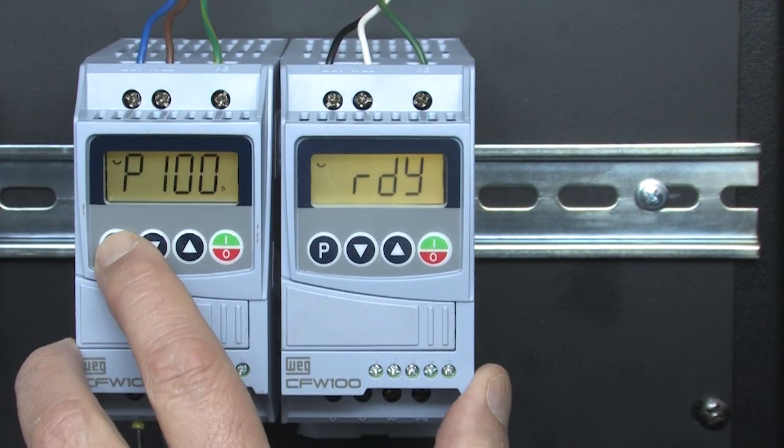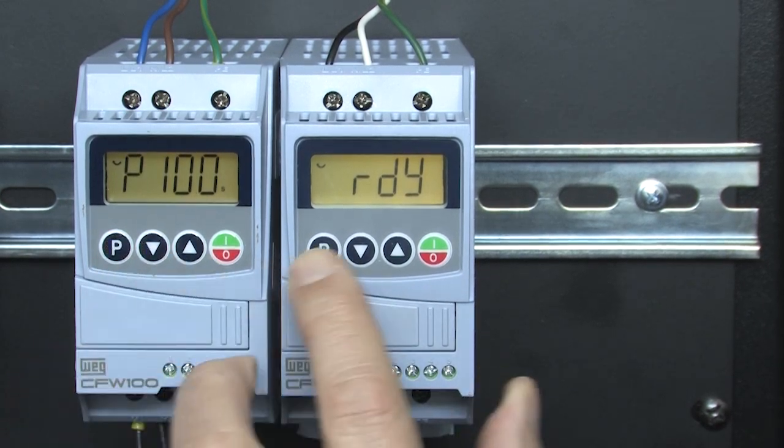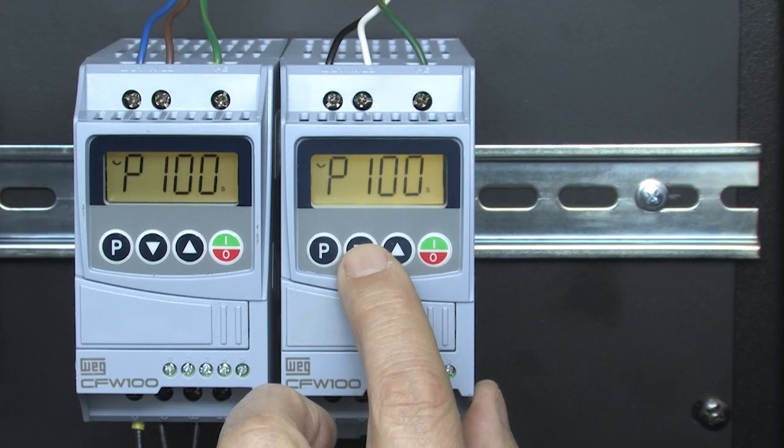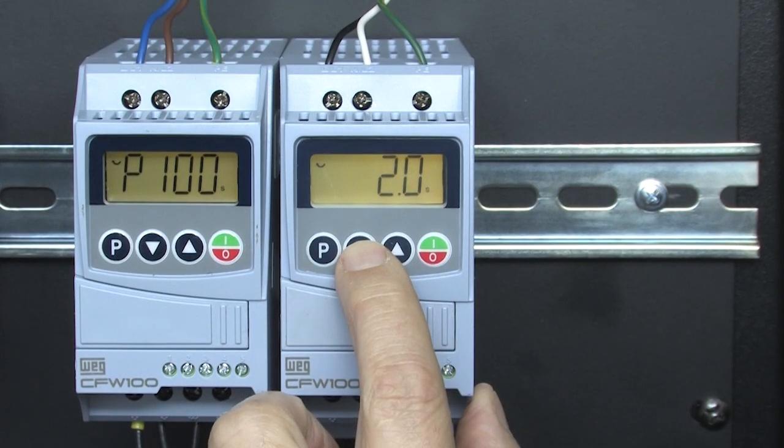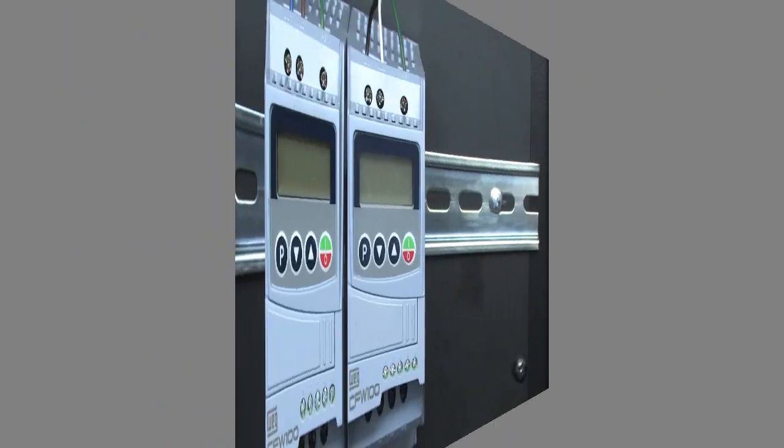I'll go to parameter 100, the drive's acceleration, and set it to a 1 for the first drive, then go over to the second drive and set it to a 2 — just to make it easy to keep track of which drive is which. I'll remove power from the drives. The manual says to wait 10 minutes for the power to dissipate.